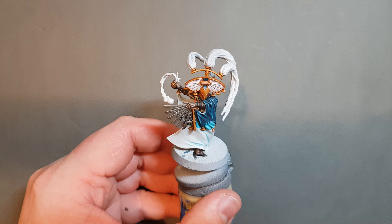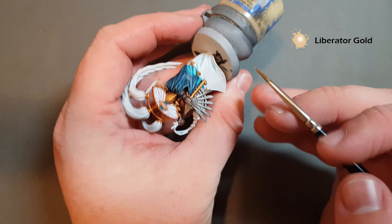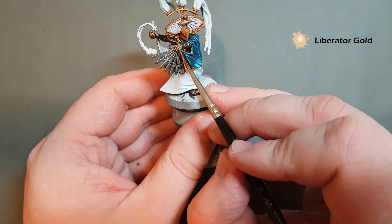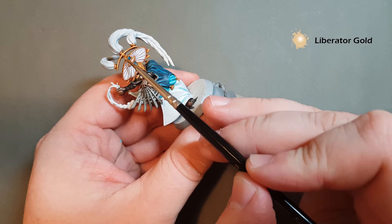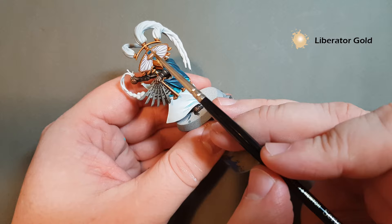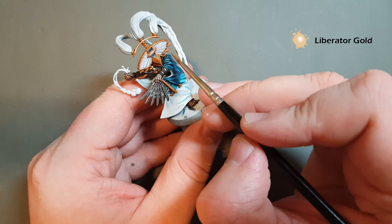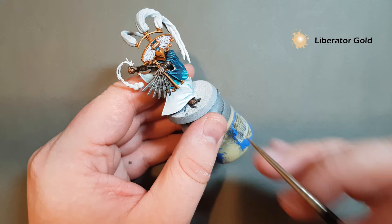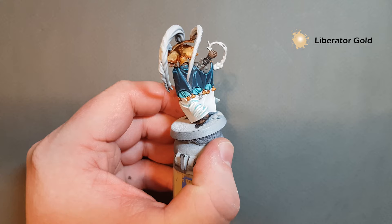For highlighting the gold it's Liberator Gold — this is going to be a really easy, straightforward step. All we're going to do is follow the edge of all the gold to give it a bright highlight. Take your time working your way around — we're just going to catch the top part of all the gold detail, the tops of the gems. On the back side we've got the bottom of the helmet which will have some reflection in there as well. I'm just going to finish up highlighting all these gems on the bottom of the cloak, then we'll come back and do the silver metallics.